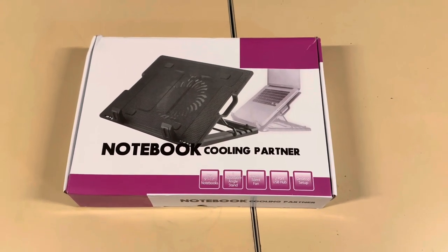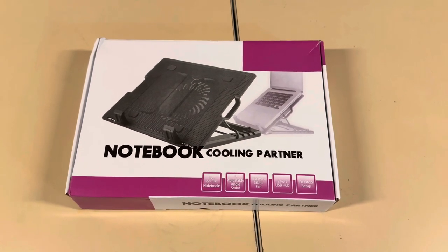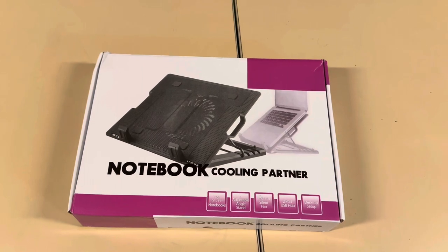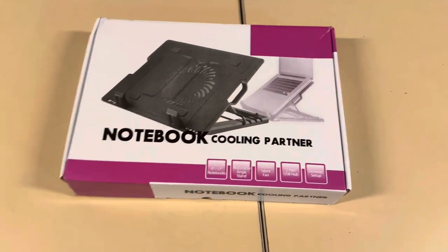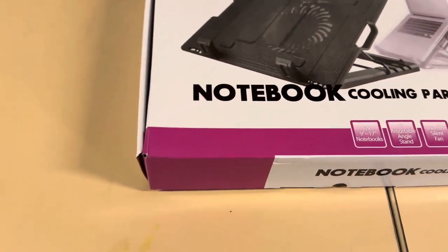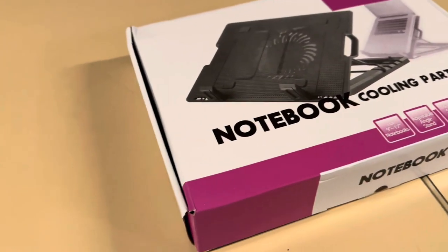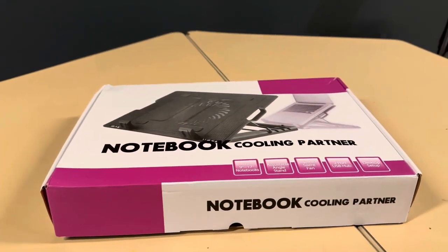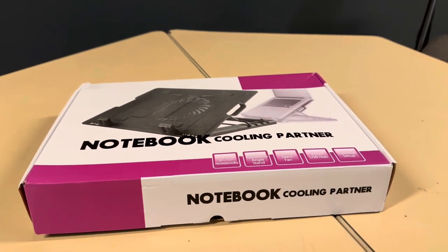So this is the notebook cooling pad — this is the fan that I bought. I've opened it out of the parcel it came in. Just looking at the box, it's a little bit beat up. This is a $15 cooling pad or something like $15. I bought it about a month ago and it's finally here, so let's get to unboxing it.